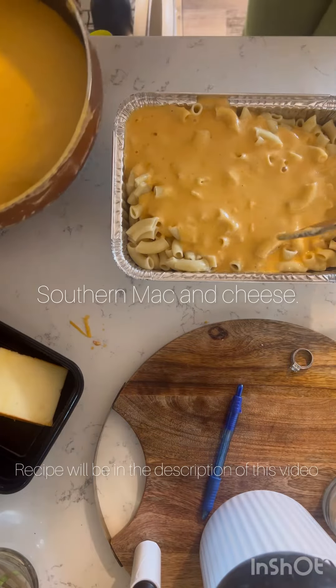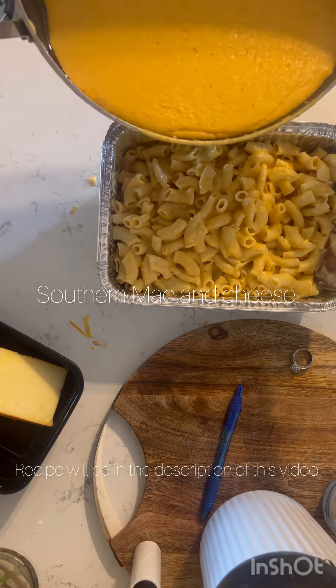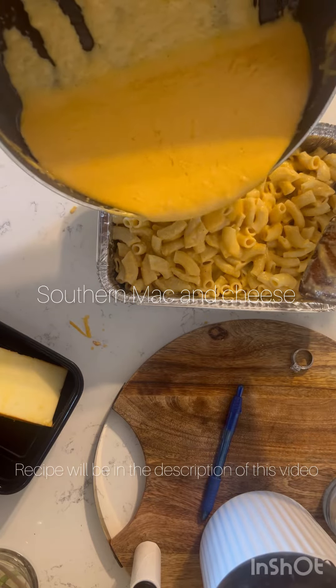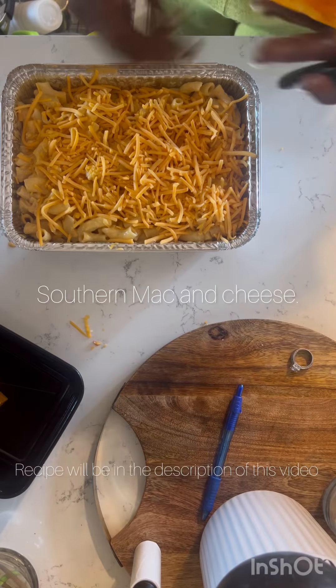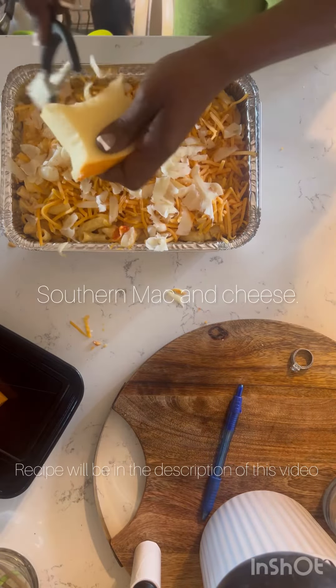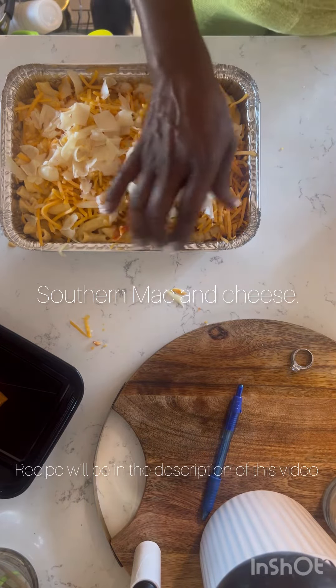Stop using that shredded cheese out the bag — it's bad for your health and bad for your mac and cheese. If it's not enough roux for you, pour as much as you like. The more cheesy you want it, the more roux. Then you're going to layer it with shredded cheese at the top — you can shred your own or use bagged on top, just don't use bagged cheese in the middle.